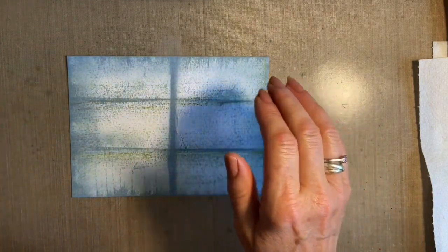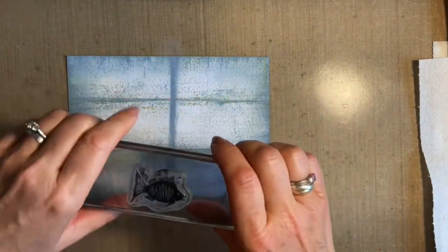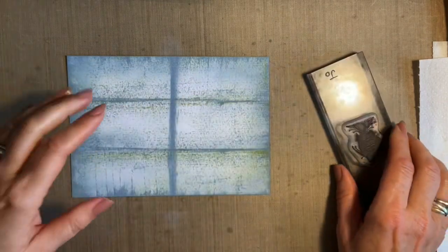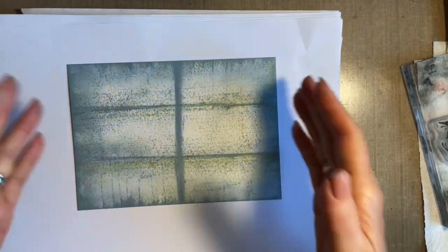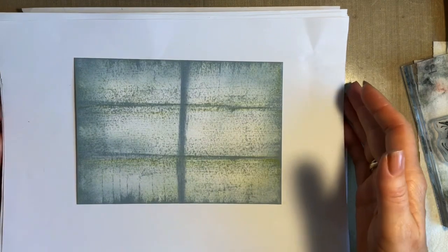Now onto the stamping. These two fish we're using are from the fish set. For making a reflection there are three ways — for me the easiest three different ways. You can use your brayer and roll it, and I've done that in a past video. You can also use your gel press. But for me the easiest and quickest way is a piece of acetate.